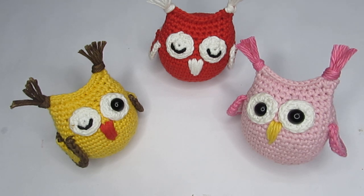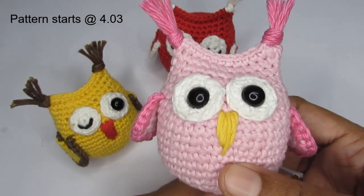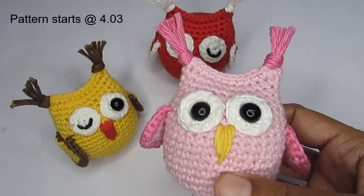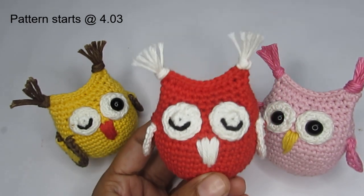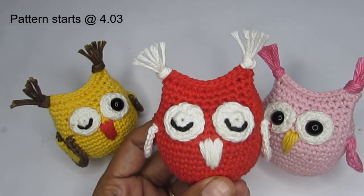Hello everyone, this is Vinita and welcome to Hopeful Turns. In today's video we'll be seeing how to make these crochet amigurumi owls. You can use it as a decorative piece, add a keyring and use it as a keychain, or even as a bag charm. This piece here I'm planning to use as a Christmas tree ornament, which is why I've used the traditional red and white color.